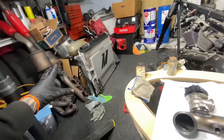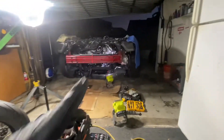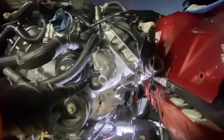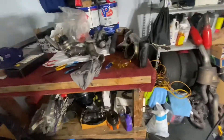Everything else is ready to go — cooling is situated and ready to pop in, transmission lines have been modified and are ready, and the water housing has been modified as well. So I'm taking care of little things while I'm waiting for parts.